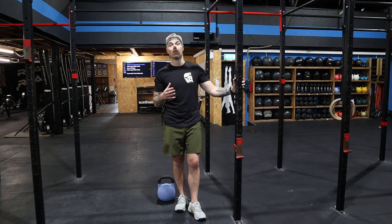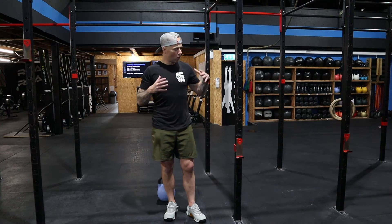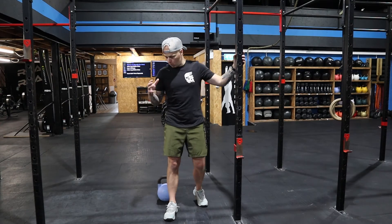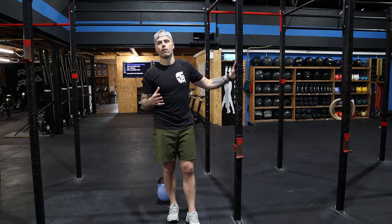Hey guys, welcome to our cool down series video 5. Today is possibly one of my favorite ones. This is not only a great cool down sequence, it is also a really good warm-up sequence that you can do to mobilize your body before a workout, but again it's really good to help your body recover after a workout. We're gonna be starting off — we're gonna need the rig, we're gonna need a kettlebell, and that's it and some time. Every stretch we're doing today is 45 seconds up to two minutes depending on how much time you have.